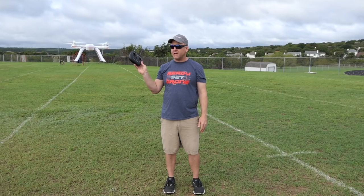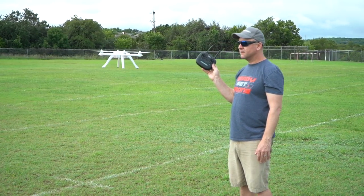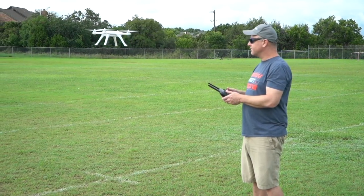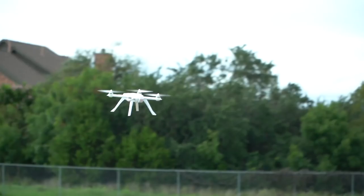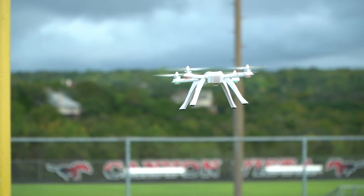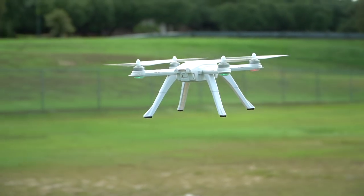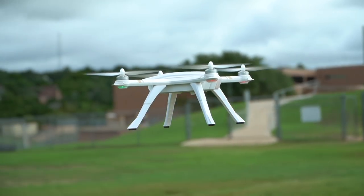And it's holding pretty well. It seems to be holding altitude okay. It's going up a little bit. Now it's sitting pretty solid in place when I let go of the stick — it seems to be more solid now than when it took off. Still telling me 17 satellites, seems to have maxed out at that.